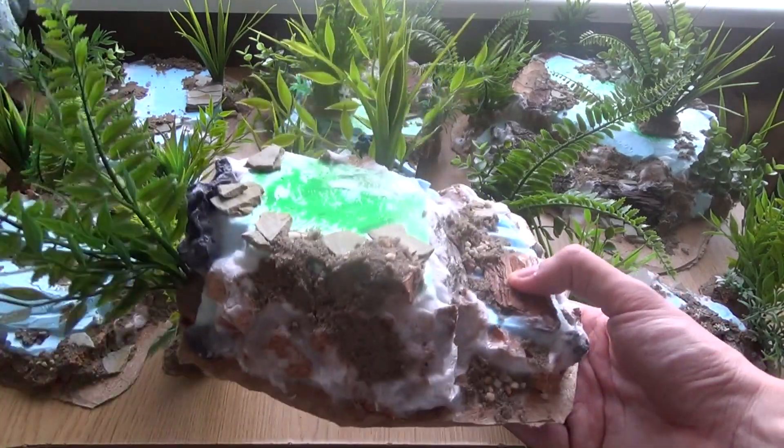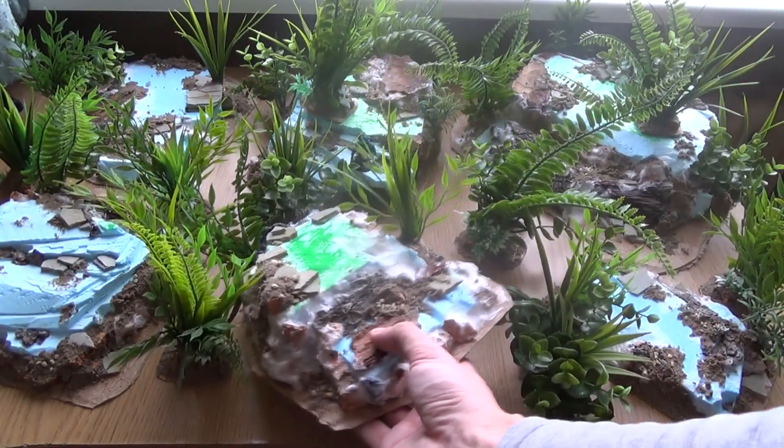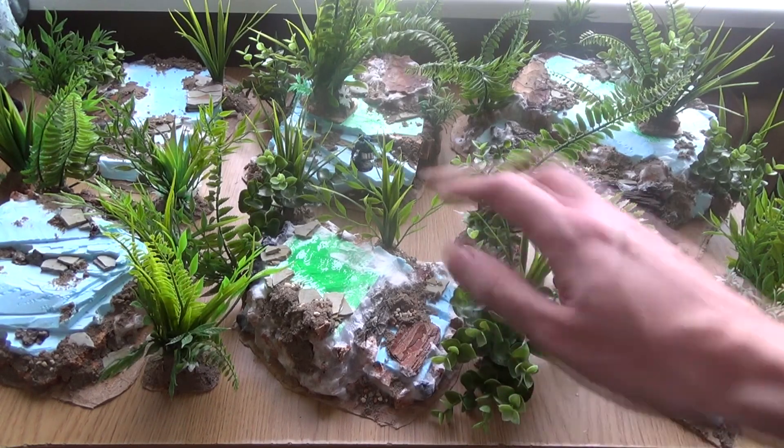Some of them are here, and while I'm filming this the sand is still drying, so I'm going to be very careful so it doesn't break and not ruin the texture.